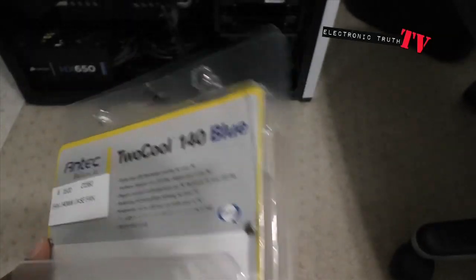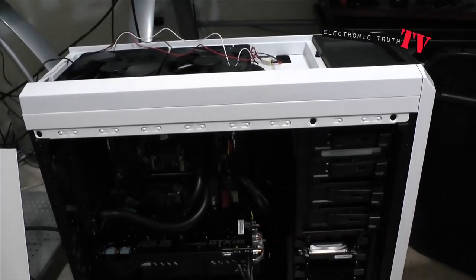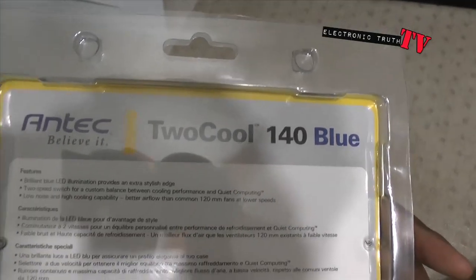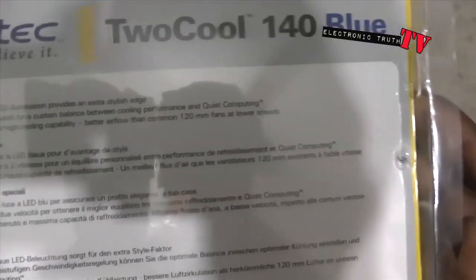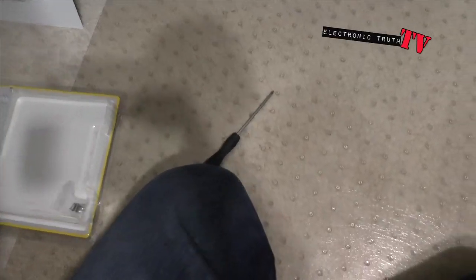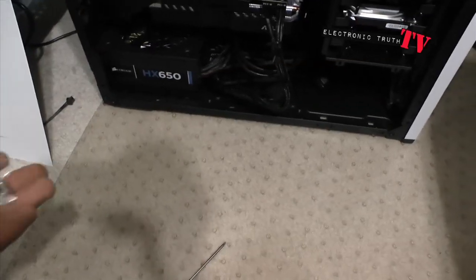Hopefully that blue won't be too off from the hyper white of my other LEDs already in my case, which is the Corsair Carbide 500R. Looking at the feature list: brilliant blue LED, two-speed switch, and low noise — very important. The bigger the fan, the lower the noise, which is a good thing. Included in the packaging was the actual fan and some screws to mount it.